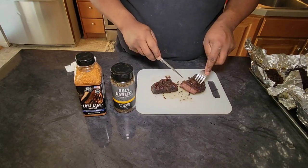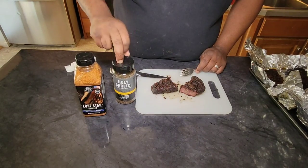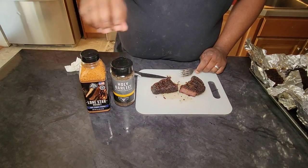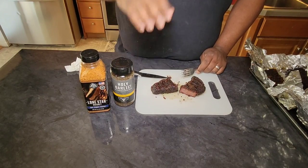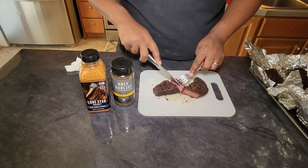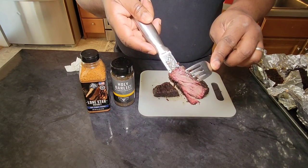So if you guys are in Walmart and you walk by their barbecue or seasoning aisle and you see these, I recommend you give them a try. Personally, I would just add a little bit more pepper or cayenne to each one of them, but they stand alone pretty well on their own. I hope you enjoyed the video. This is Brandon with Terry's Fine Smoked Cooking. Make sure you like, comment, subscribe. I'll see you guys around. God bless.